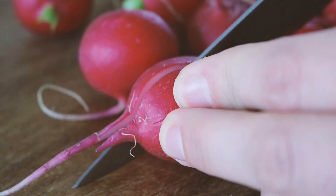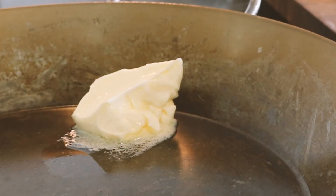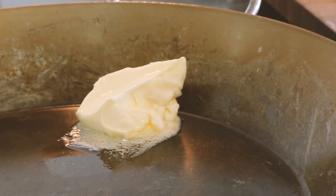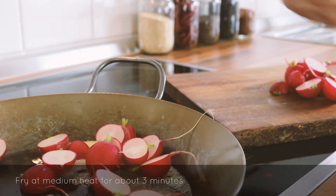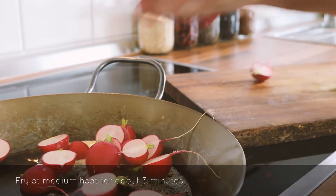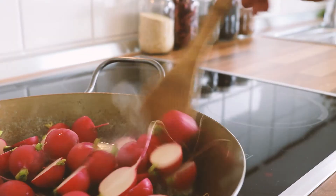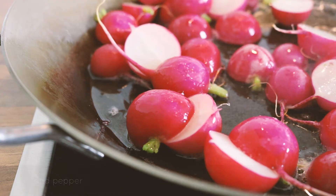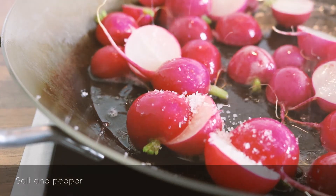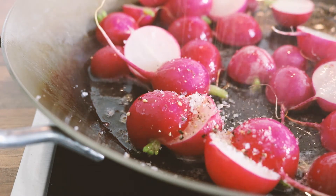If the root bothers you, you can of course cut it off. Now heat some vegan butter in a skillet, add your radishes and then sauté them for about 3 minutes. Once they're golden brown, all you need to do is season them with a bit of salt and pepper and they're ready to serve.